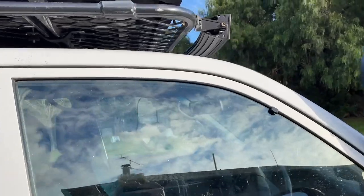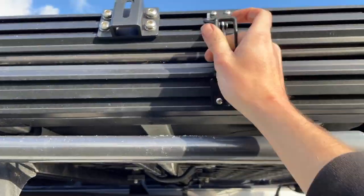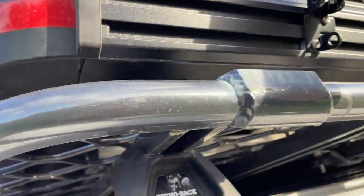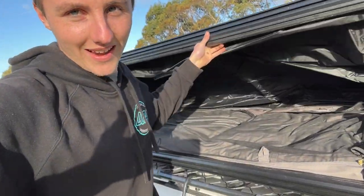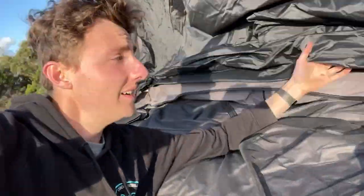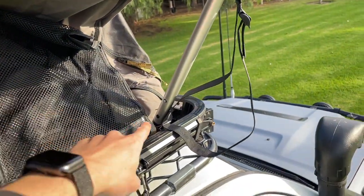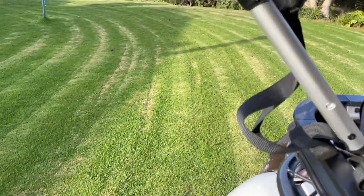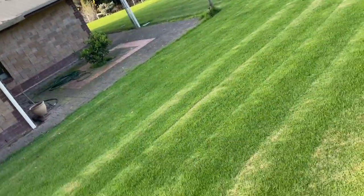Now quite simply we've got four of these latches — one, two, three and four. So once you've undone your four latches, we're about 10 seconds in — it takes no time at all — and then you just push that up. Now you grab the bar here, it just pulls out like that and pops out, and then on either side you've got to move these up. You can sit up in the tent if that's easier. Push that button in and then push this bar up here until it clicks.